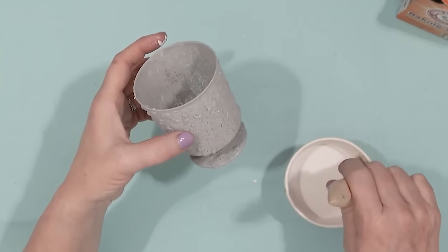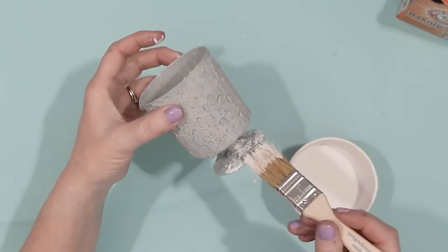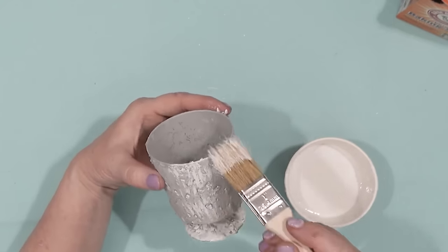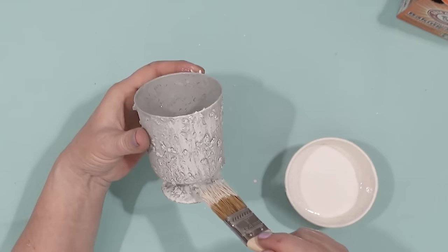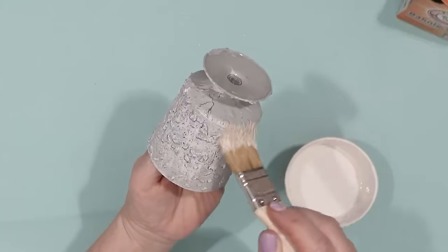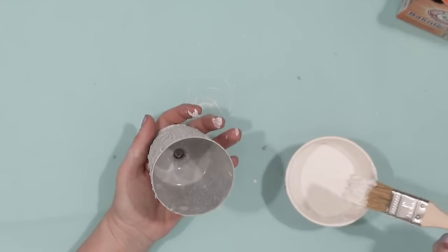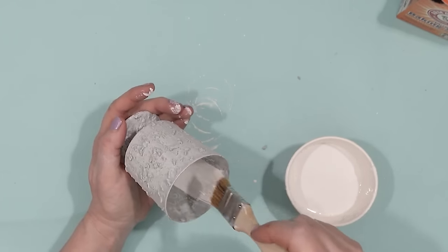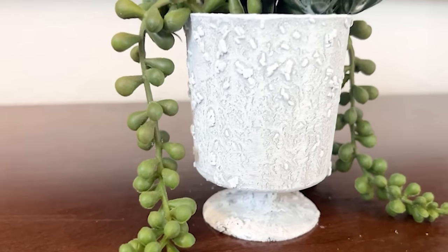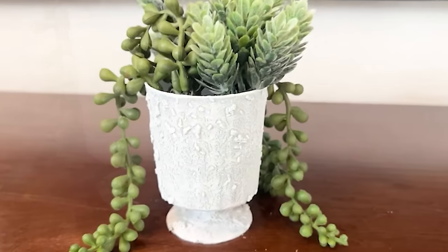I did come back with a little bit of cream-colored chalk paint and dry brushed a little bit, because I couldn't really see the Epsom salt pieces and I want to be able to see the texture. I also used the cream chalk paint to paint the inside of the dessert cup, just in case you could see it — I didn't want it to look like clear plastic. Here is the finished project. I do like it — I think it turned out really cute — though I do wish it had a little bit more texture from the Epsom salt.